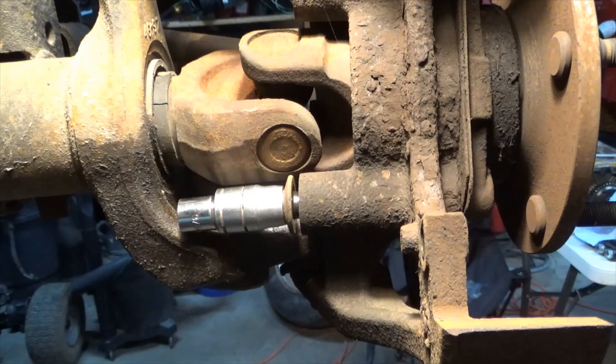Then you're going to want somebody to be inside the truck to start it up and turn the steering. This being the passenger side, we're going to steer the steering wheel to the right.